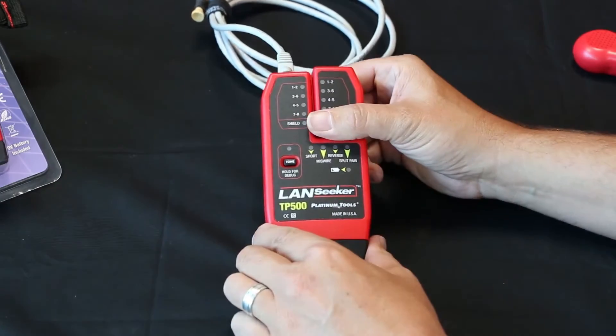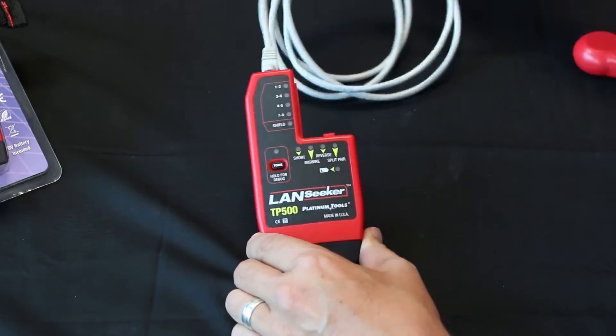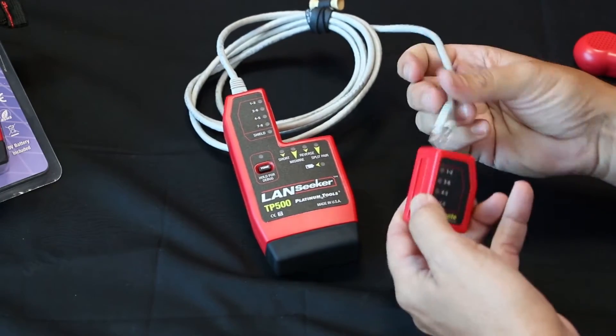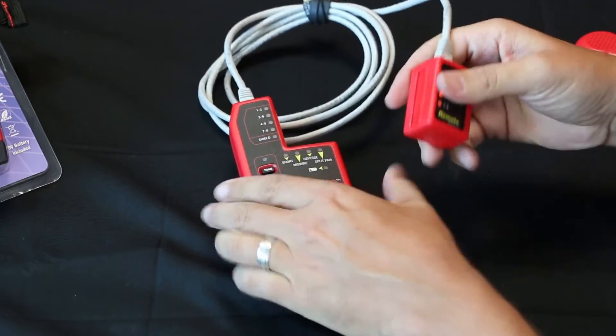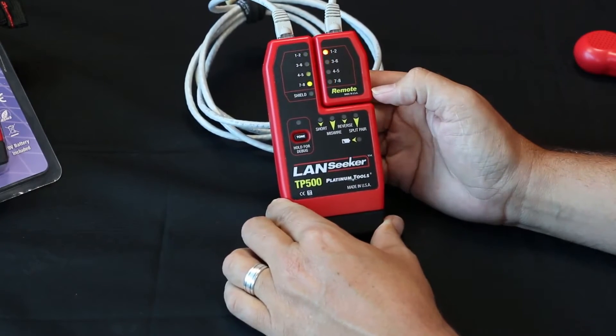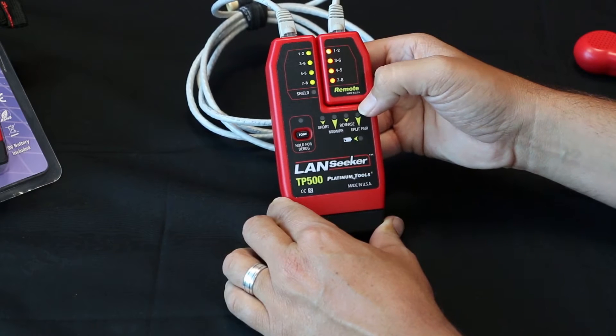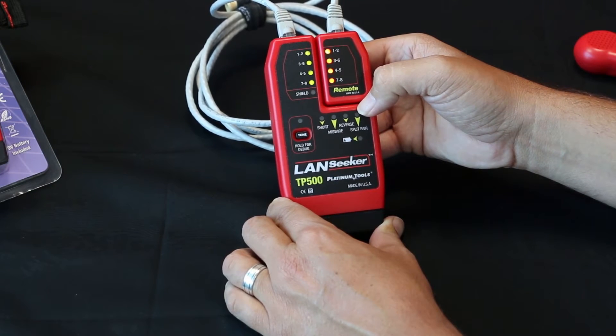The Landseeker has a detachable remote from the main unit, so you plug the cable into the main unit, then into the remote. You can place it back into the main unit. Now here you can see that all the pairs are good. It's not showing any faults down below. Very easy.